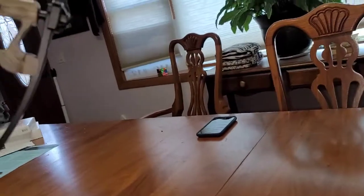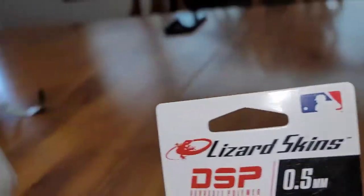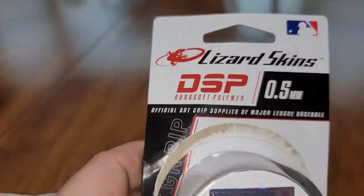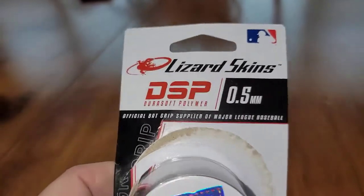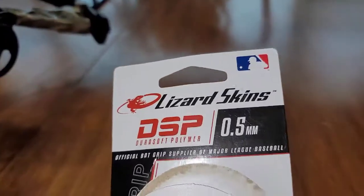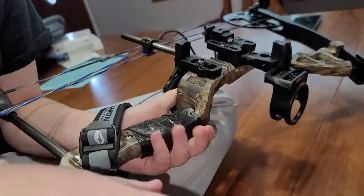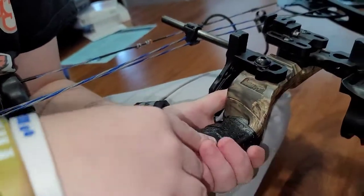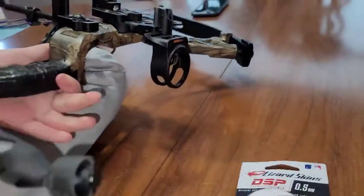Well guys and girls, that was a quick little how-to on improving your bow grip by using lizard skins. Obviously I didn't need the whole skin because we're going to do Caleb's also. Let me know what y'all think — lizard skins for some grip on your bow. This is Larry Johnson from the Outdoor Office. No matter what this season, we got you in our sights.